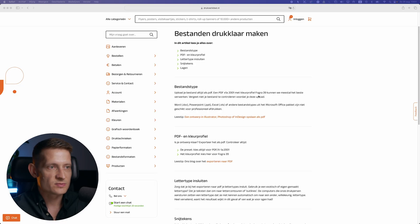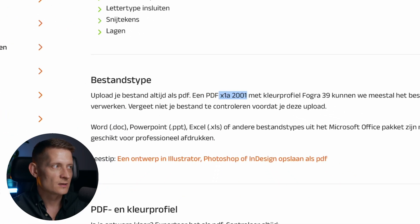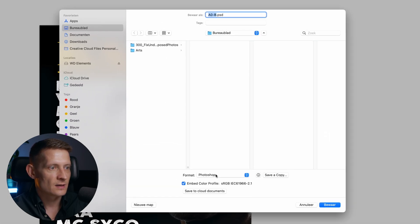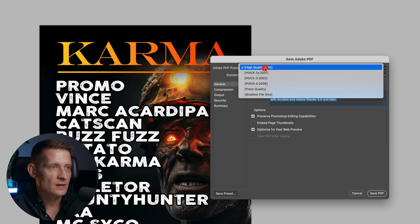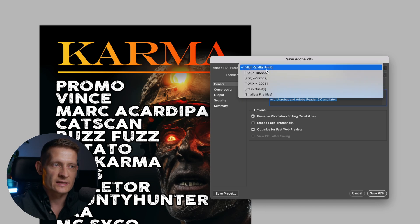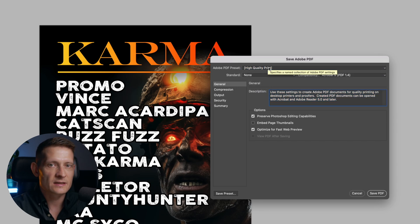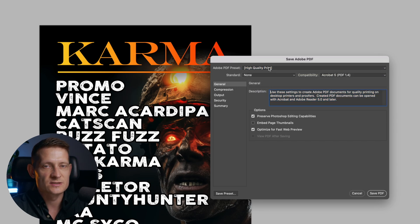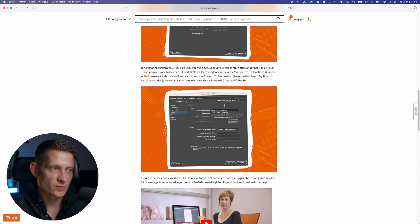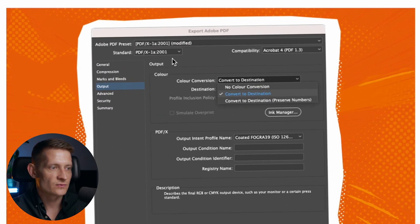Going back to the website, you can see they want PDF X1A 2001. When I go back in Photoshop, I go to File > Save As and select PDF. When I click Save, I have here PDF X1A 2001 — and that's exactly how they want their files. Sometimes you're just fine selecting High Quality Print if they don't specify anything. But the best way is to just ask them — send them a mail and ask which file format they want. You can also see CMYK is what they want, and that's what we've got.